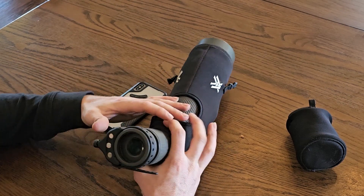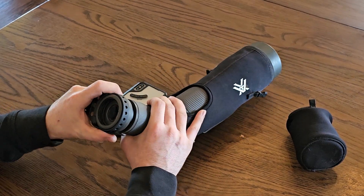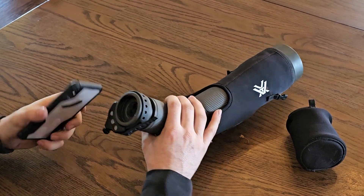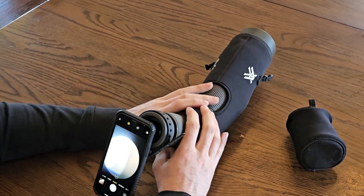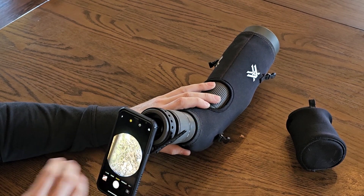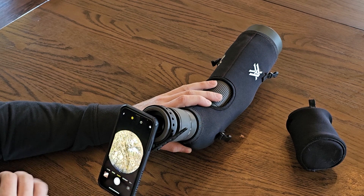Once you have it like that, you're ready to attach your phone. The way this mount is set up on the phone, you'll want it twisted down a little bit. Slap it on there and you're ready to go — you can see the picture is nice and centered on the phone screen.